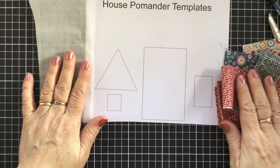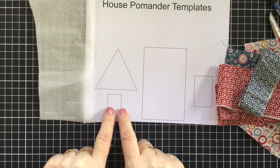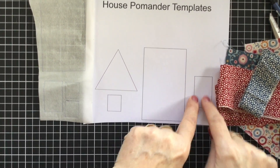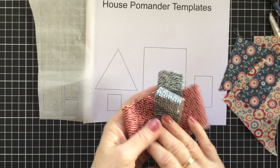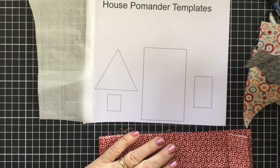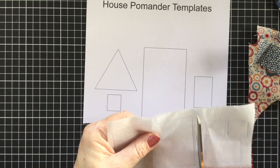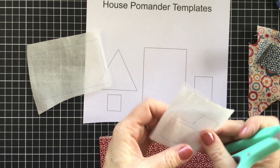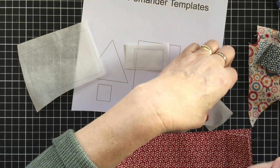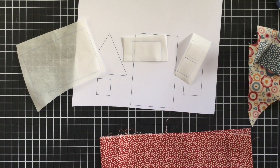We're going to choose some fabric. This part here is our roof, this is our window and we've traced off two of those, this one is the body of our house and this one here is our door. So what we need to do is choose some scraps of fabric that we're going to use for those sections, and then we're going to cut these out roughly so that we aren't cutting on the trace line. The windows are going to be the same fabric so we can cut those two out together.